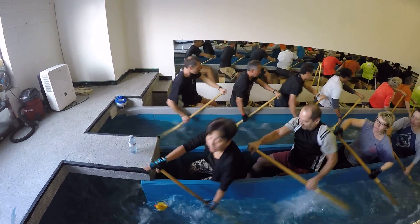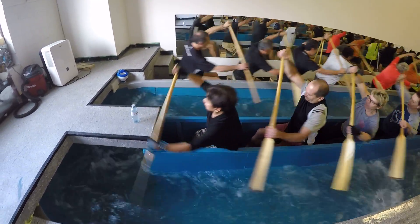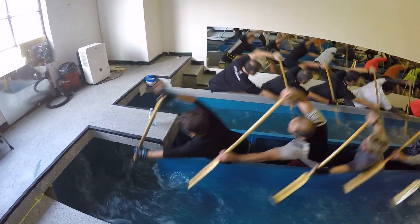Good hip work, Mary Ann. Good hip work. Blades nice and well sunk.